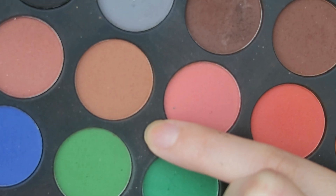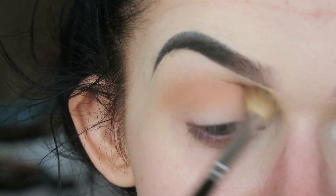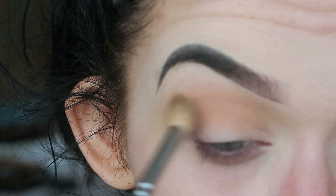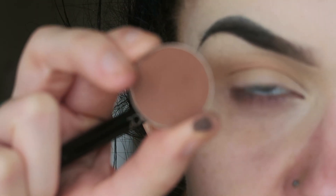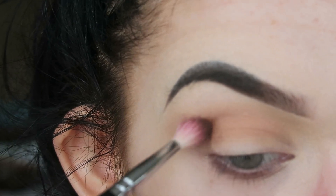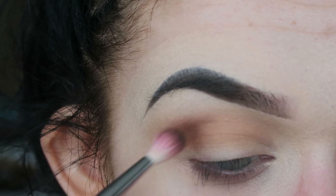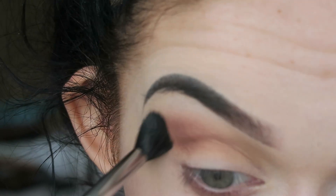For my transition shade I'm just going to be taking this shade from my Morphe 35C palette and working that into and slightly above my crease. I thought I'd film in natural lighting again today as the weather's really nice, so it's nice and bright. Then I'm just going to be taking the shade Coco Bear by Makeup Geek and taking that on a Zoeva 224 Defined Crease Brush, dotting this down into my outer crease and softly blending that in. Then taking my Morphe M330 and just going over that to blend it.